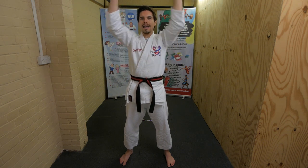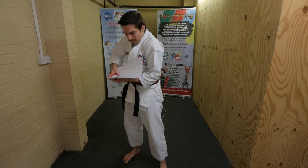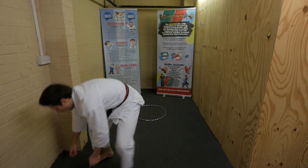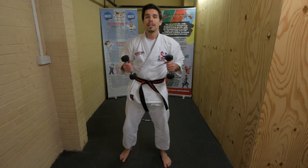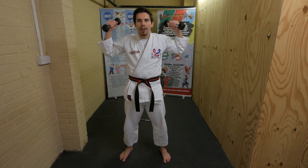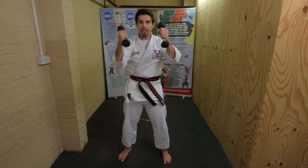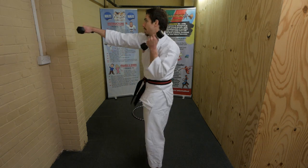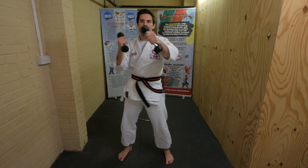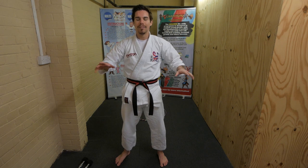Put them down, stand nicely. Next card - punches! Pick up your weights, hold them nice and strong, and do punches holding the weights. This might be tricky - are you super strong? Ready, 20 seconds, steady, go! Nice straight punching. Keep going, don't stop - you can do this, you're super strong. Halfway - keep going, punch straight. And stop, put them down.